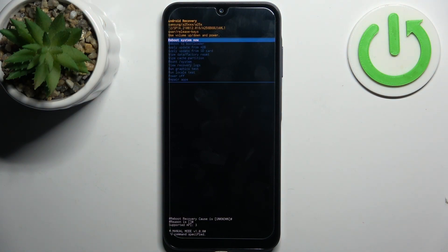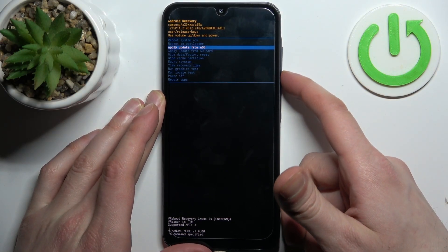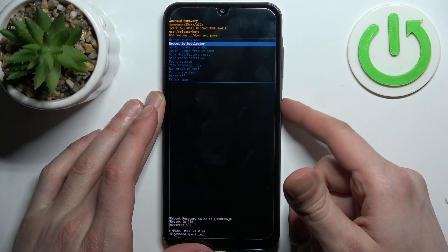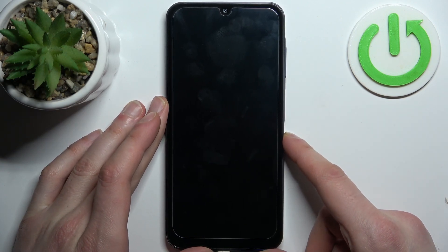In the following menu, use the volume keys to navigate and the power key to select. You have to select the option 'reboot to bootloader' and after that it will take you to the fastboot mode.